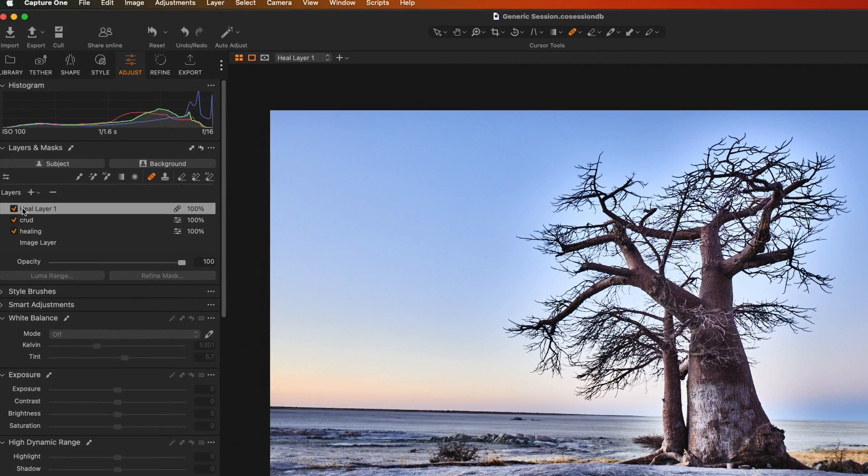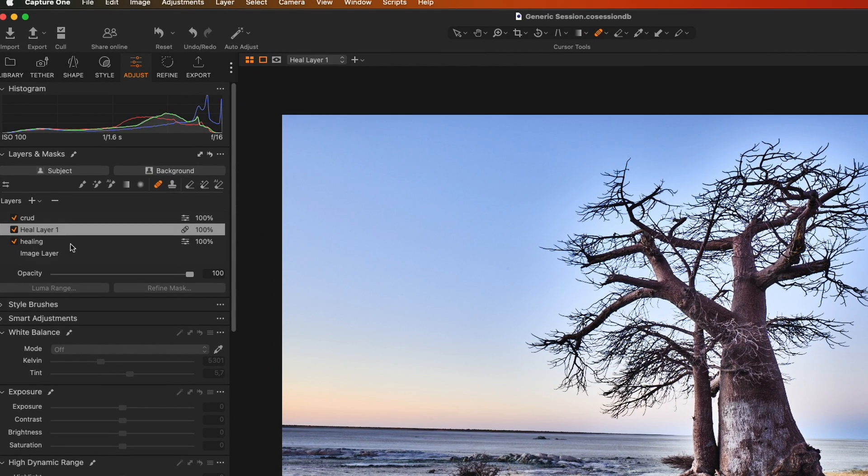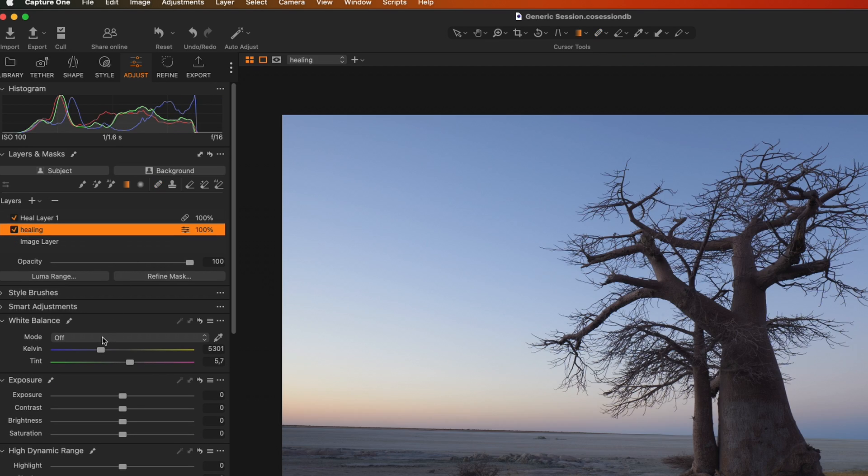You can see that if I take my Healing Layer and switch it off, the spots reappear — I've now cleaned my image. All I need to do is get rid of my Crud layer, so I'll highlight it and delete it. My spots are cleaned and done nicely.